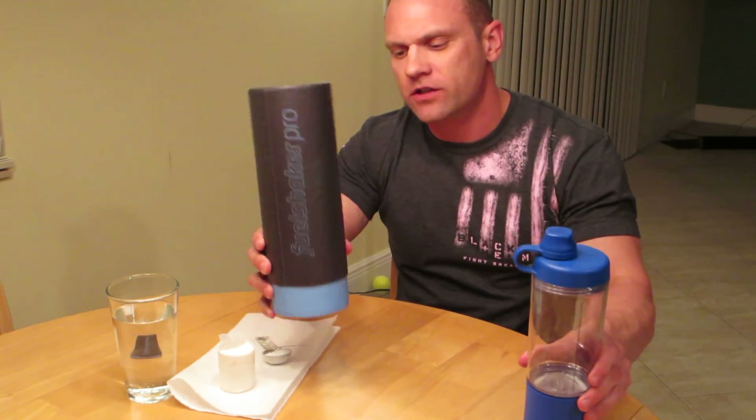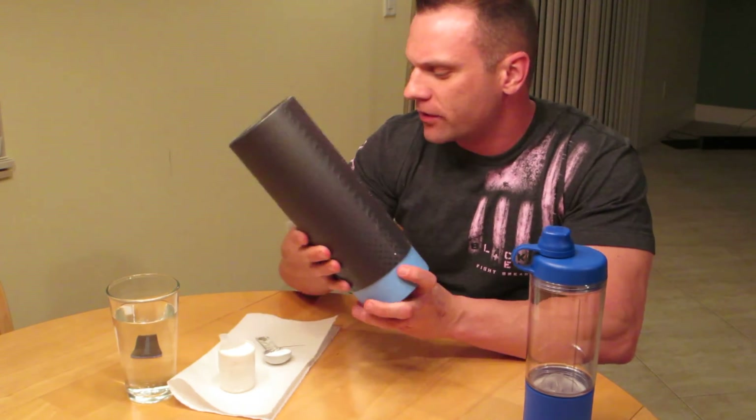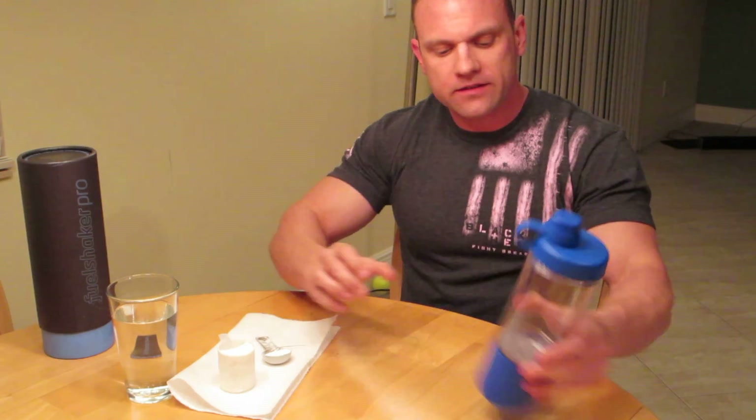Alright guys, I got something pretty cool to show you. It's a new shaker — it is the Fuel Shaker Pro. This is the packaging it came in. Not that it really matters, but I thought it was kind of cool. Nice container that they put it in. But let's get down to it.